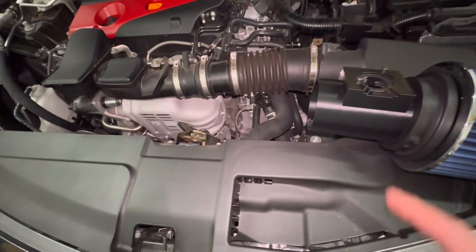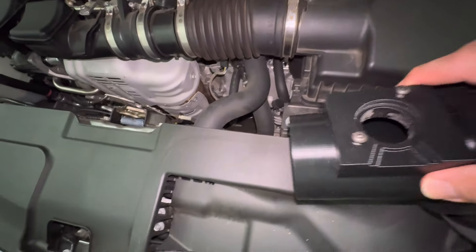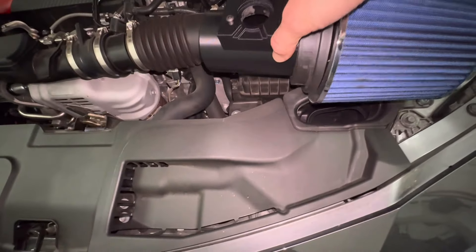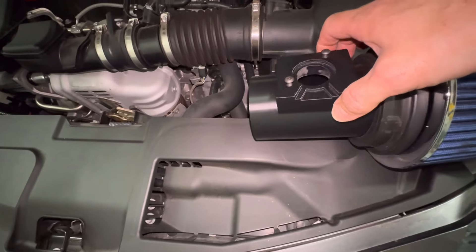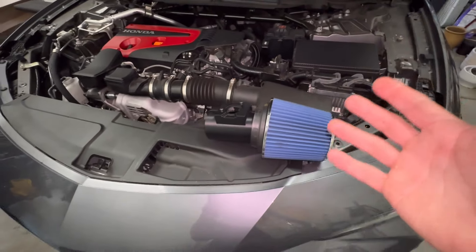Very simple swap. You won't get any check engine lights because you're swapping the mass airflow sensor. Just be sure not to get the sensor dirty when you take it off and swap it, because that can sometimes throw a light. So be careful not to touch it when you're swapping it.